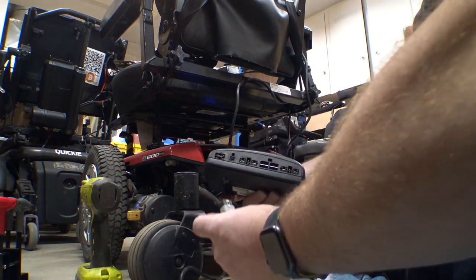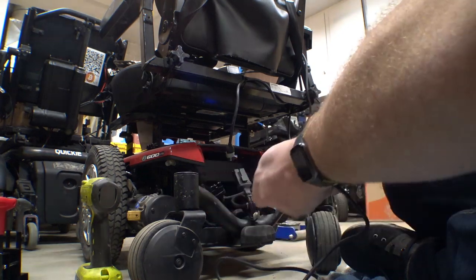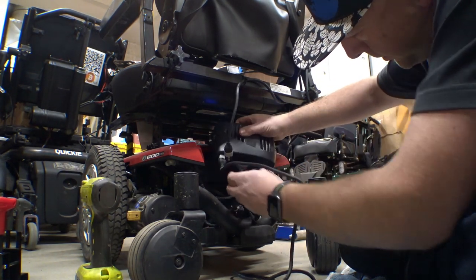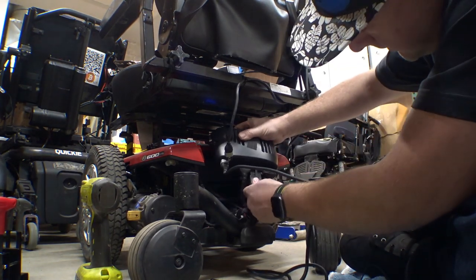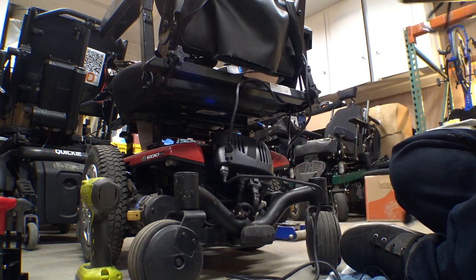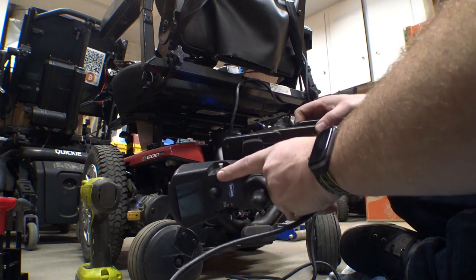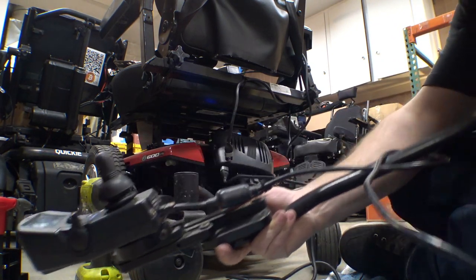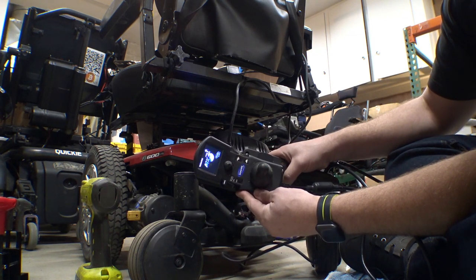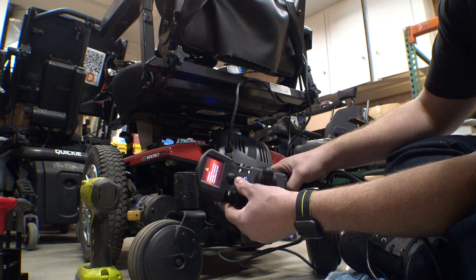I'm going to plug our adapter cable directly into the controller here. Then we'll connect up our motors and connect our power. Then let's get this other joystick over here — I actually robbed the speed knob off of this one so I'll have to put that back on. Will it power up? Yeah, okay — we've got a bunch of errors, obviously.